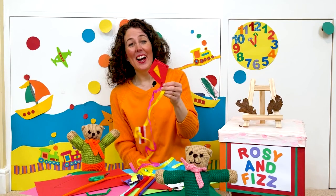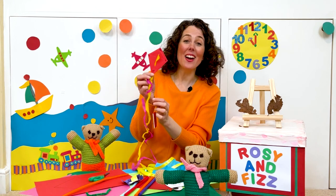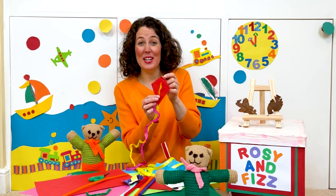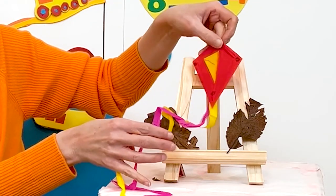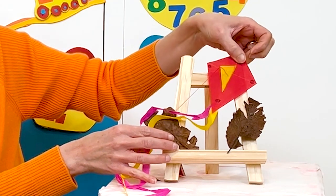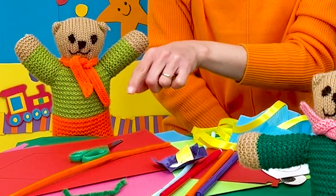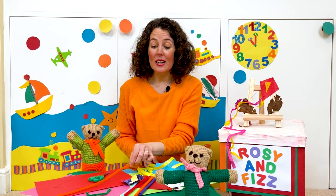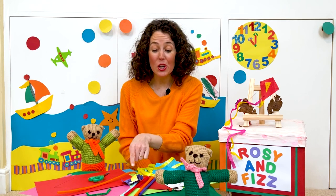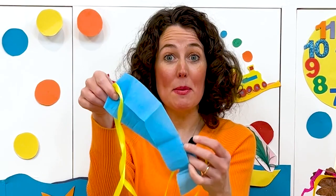Hello, my name is Lucy and in today's story a kite is stuck in Rosie and Fizz's tree. We're going to make a kite just like the one in the story and you can join in at home. All you'll need is some card, scissors, pipe cleaners and colouring pens, glue, and if you have any, some ribbon or crepe paper. So let's get started.